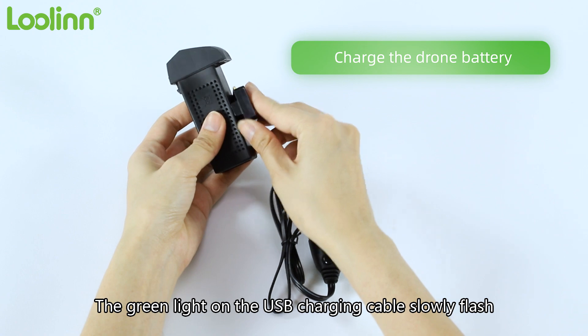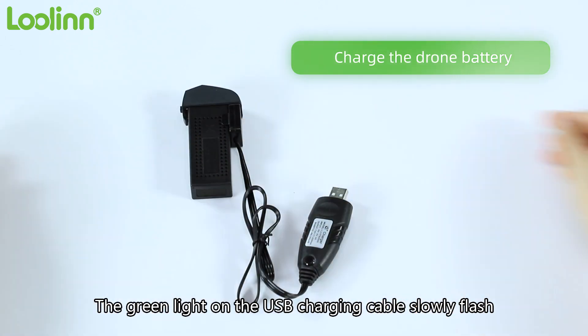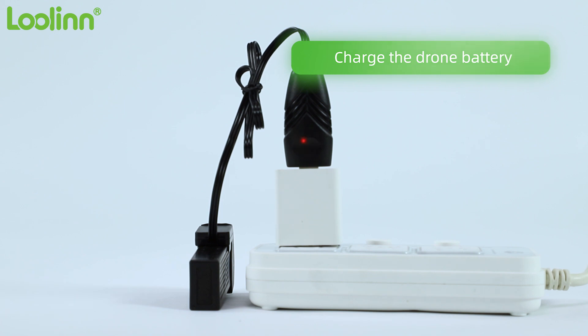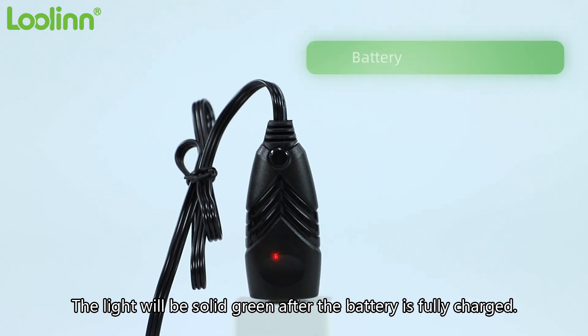The green light on the USB charging cable slowly flashes when charging the drone battery. The light will be solid green after the battery is fully charged.